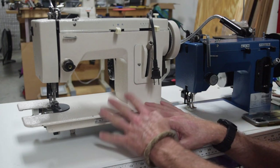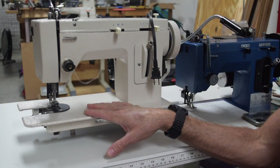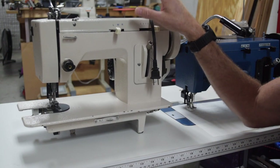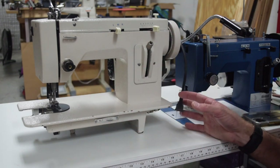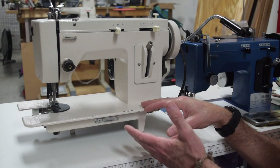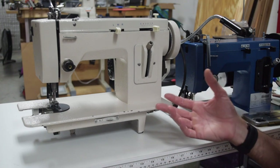I bought this machine at a thrift shop — I paid, I think, $150 for it. It was missing the throat plate and doesn't have the spool pin/thread guide on the top. I have no idea what brand it is. It came exactly as you see it, with no indication of brand and no manual. It appears to me to be an older version of this style of machine, but there's not really that much difference from what I've seen online between the older and newer ones.